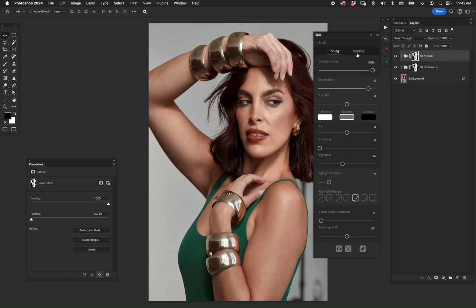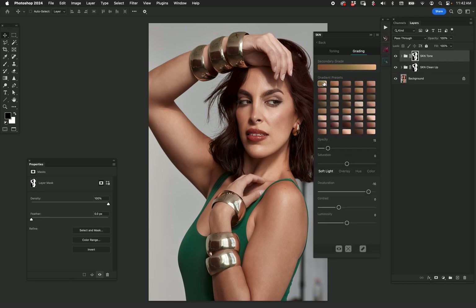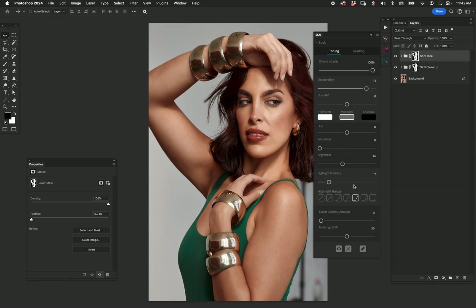I could play with the highlights but I'm just going to leave them somewhat there. Not too bad. I'll throw a little grade on it — I'm thinking that one might be good. Increase the opacity to make it a little stronger, then decrease the saturation of the grade and the overall saturation in general. Let's go back to toning — maybe a little less desaturation and shift again towards red. I like the red tones — just a little less opacity.